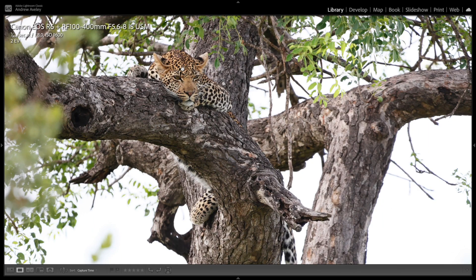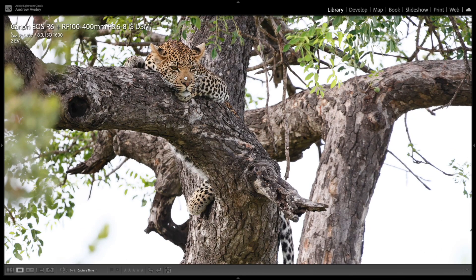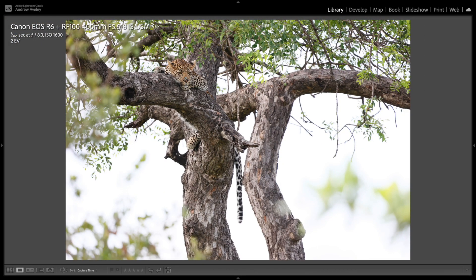Another young leopard up in a tree — very cool. Nice exposure, nice time of day. There's a lot of shadow, so I had to overexpose, but all the detail is still there in the image.